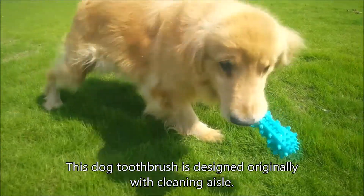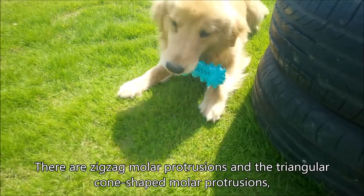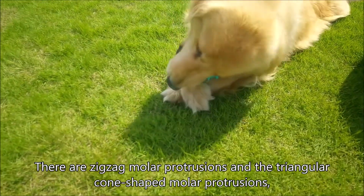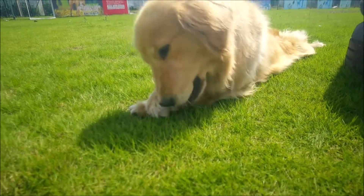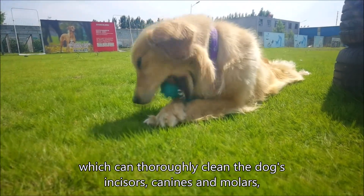This dog toothbrush is designed originally with a cleaning aisle. There are zigzag molar protrusions and triangular cone-shaped molar protrusions, arranged in different sizes horizontally and vertically, which can thoroughly clean the dog's incisors, canines and molars.